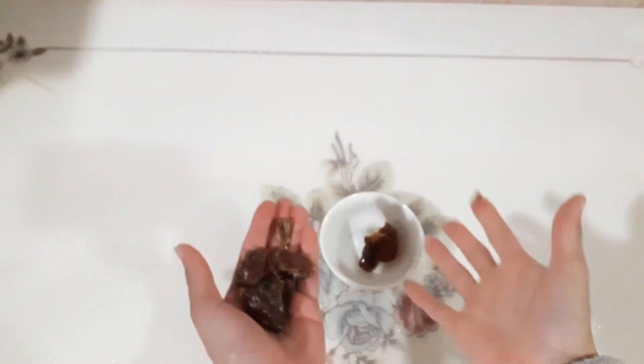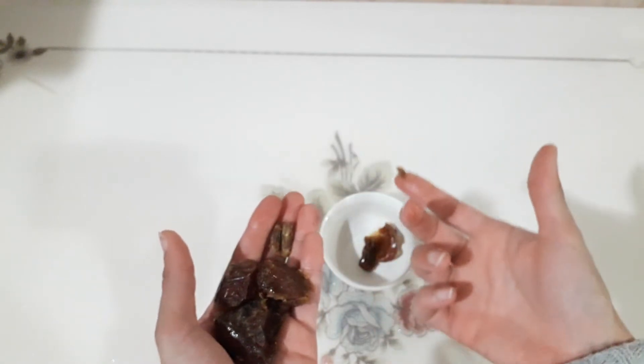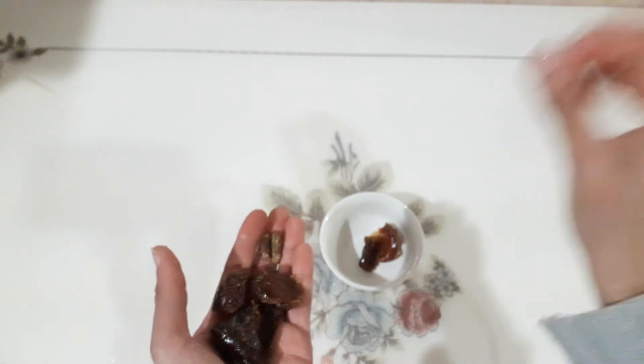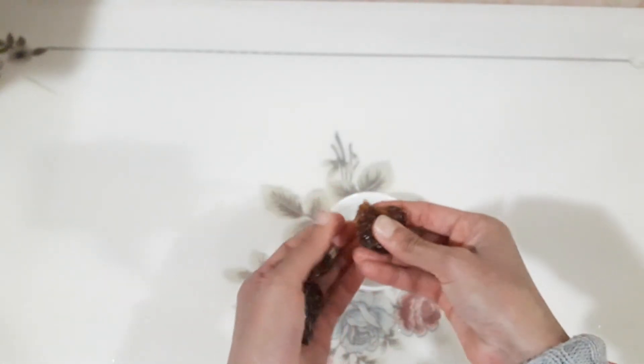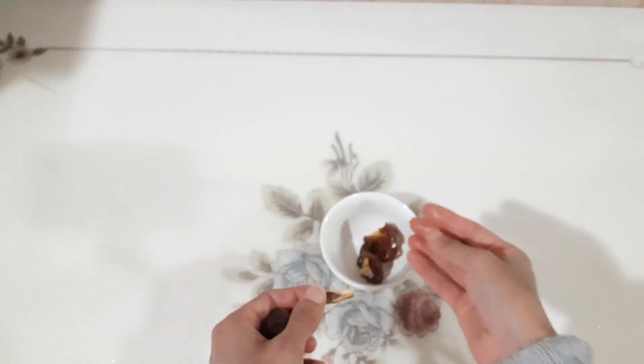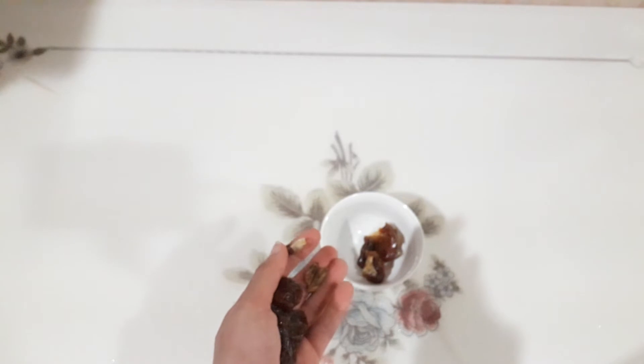To make it sweet, you can put dates or banana and mash it with the coconut milk, or put apple for fewer calories, or honey — 100% pure honey — or honey with dates. Now I'm going to put in a little bit of dates.